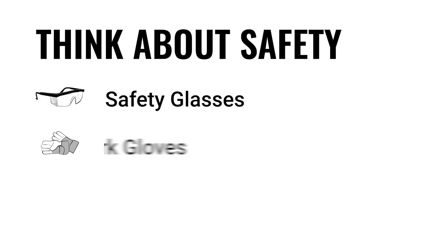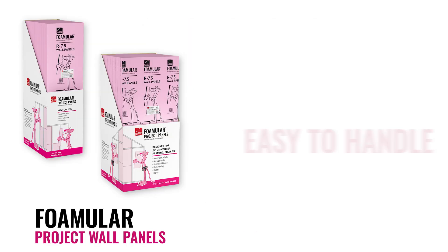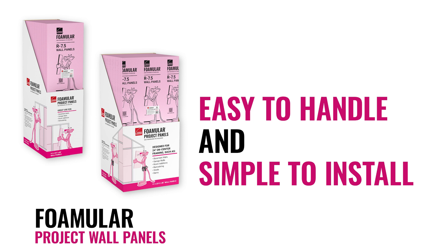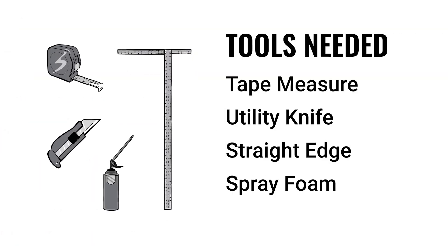Think about safety too. Make sure you have the right personal protective equipment such as safety glasses, work gloves, and a dust mask if using a power saw for cutting. Foamular project wall panels are easy to handle and simple to install. You will need a tape measure, utility knife, straight edge, and canned one-part polyurethane spray foam. You may also want a portable work light, power saw, and an elevated table or bench.